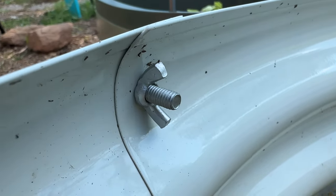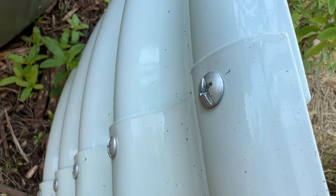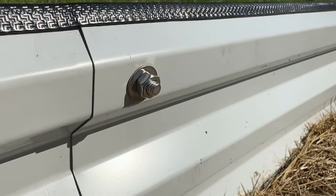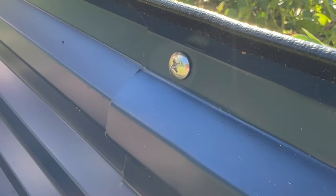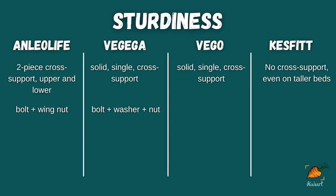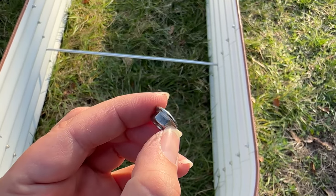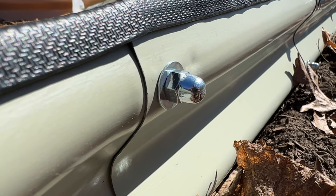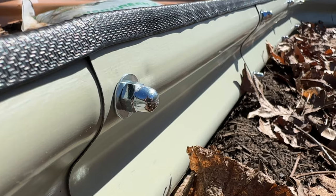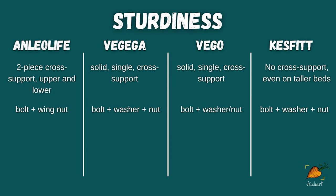Let's move on to how these things are actually held together. The Anleolife bed comes with a bolt and wingnut setup — very simple, just two pieces, and the only tool you really need is a Phillips head screwdriver. The Vigiga raised bed comes with a three-part attachment system: a bolt and a nut with a washer to help spread out the force onto the metal. This kit came with a tool to fit over the nut so you could properly tighten it. The Vigo attachment setup was very similar, except the washer and nut were one fused piece. It's really nice that I didn't have to dig through the bag of hardware for three pieces, and only had to pick out two pieces for each attachment point. The Kesfit attachment is almost the exact same as Vigo, with a separate bolt, washer, and nut. The biggest difference is that the Kesfit nuts were all acorn nuts or cap nuts — the ones that totally cover the threads of the bolt.